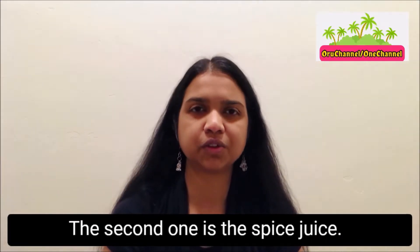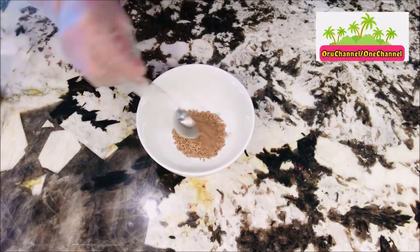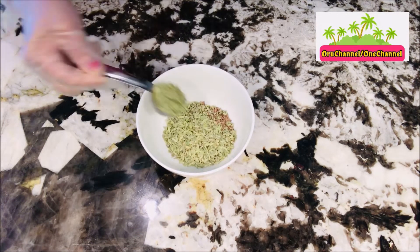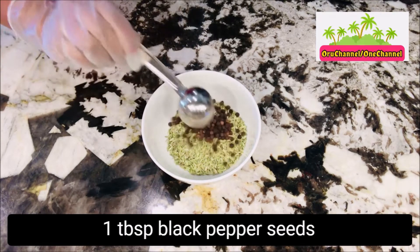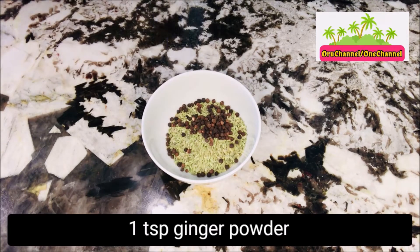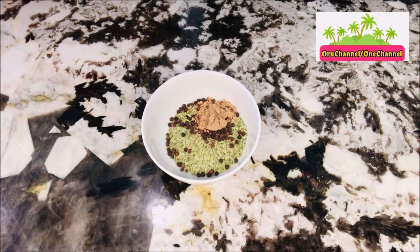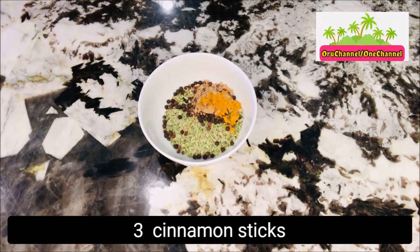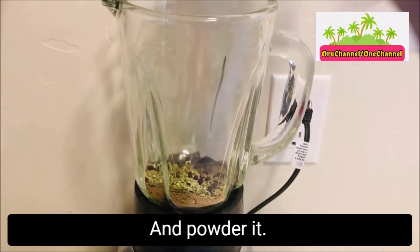The second one is the spice juice. For this, we need 3 tablespoons cumin seeds, 3 tablespoons fennel seeds, 1 tablespoon black pepper seeds, 1 teaspoon ginger powder, 1/4 teaspoon turmeric powder, and finally 3 cinnamon sticks about 1 inch long. We need to put this in a blender and powder it.